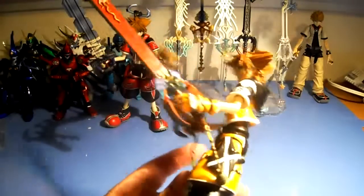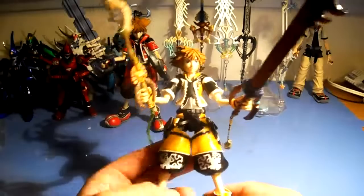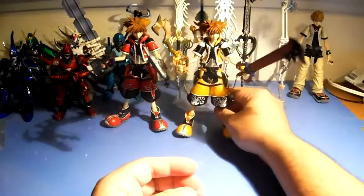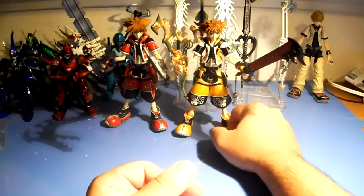Here's what he looks like with the keyblades in his hand. That about does it for my review of Sora Master Form. Stay tuned for my Final Form review once I get it. Please subscribe, rate, comment, and like. Thanks for watching.